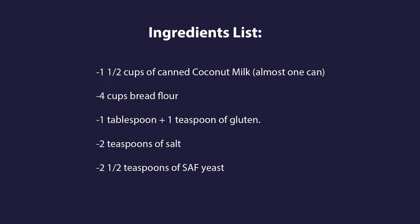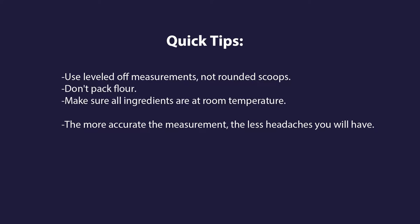You will need the following: one and a half cups of canned coconut milk — basically almost one can — four cups bread flour, one tablespoon and one teaspoon of gluten, two teaspoons of salt, and two and a half teaspoons of SAF yeast. Here's a tip: use leveled off measurements, not rounded scoops. Don't pack the flour. Make sure all the ingredients are at room temperature. The more accurate one is, the better the loaf.